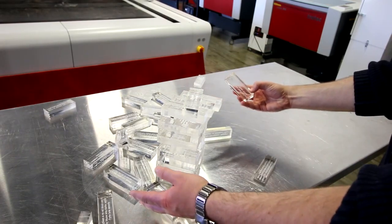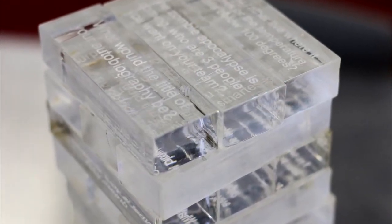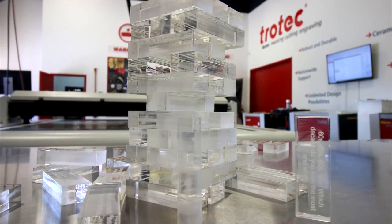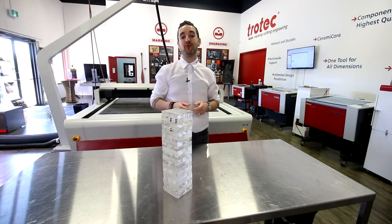Many of our customers use laser machines to create different types of board games. We hope this inspires you to potentially try it for yourself. Thank you so much for watching guys. Be sure to like and subscribe and we'll see you again next week.